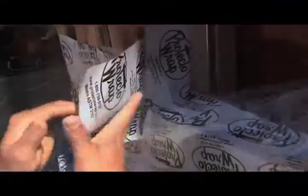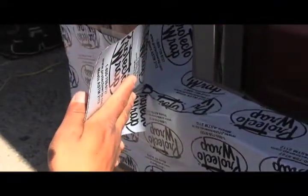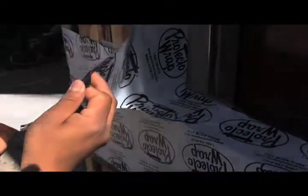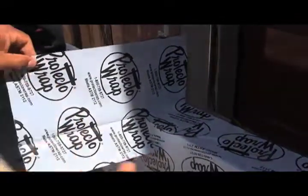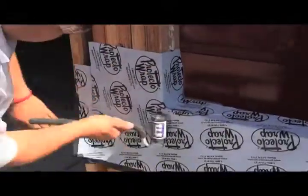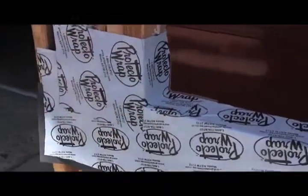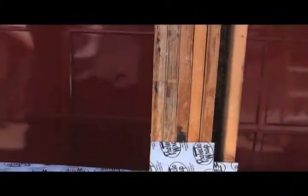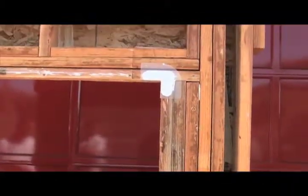After you or your guys have done this a few times, you'll find it's very simple, easy, and quick. If you need a good j-roller, you can give us a call or check out the links and information below this video. We think j-rolling is very important. Next, the upper corners are positioned with a little sealant behind them just before we apply the side flashing.